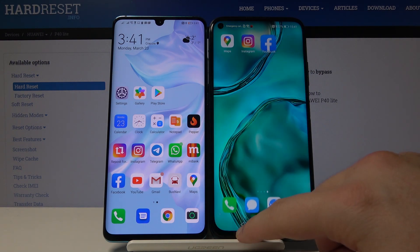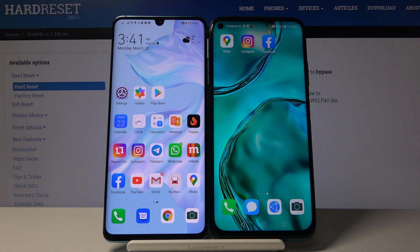This is how it looks on the P40 Lite with the Facebook application. Thank you for watching — thumbs up and subscribe to our channel.